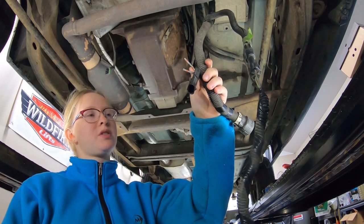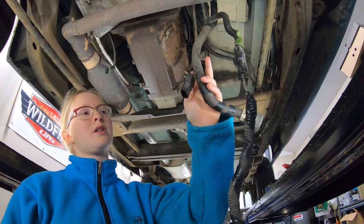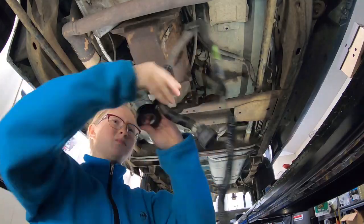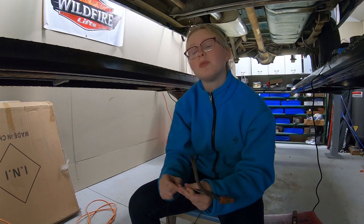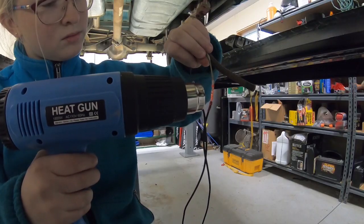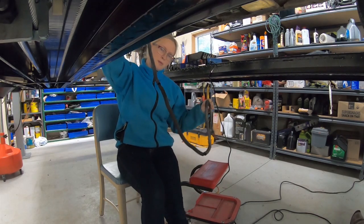On a manual transmission, the reverse light wires come off of the column instead of the transmission like on an automatic. We've sealed these off in solder to make them waterproof, and now we'll tape it back up. We're adding an extension onto the reverse light wire so we can get it up to where the column is to hook it up where it's supposed to be — soldering wires onto the extension wire. Now the wires are all insulated and ready to be strung up into the upper part of the truck.